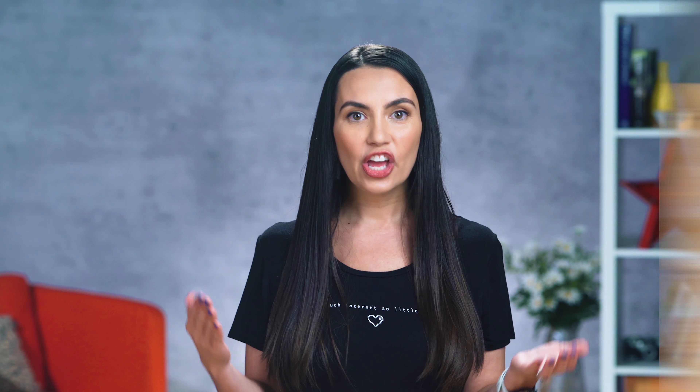Love them or hate them, cables can make a difference while charging. Even if you don't have some quick charging tech, note that a cheap cable can slow things down tremendously. Spend the extra few bucks to get a nice, highly rated cable that can pass along more amps to your phone.